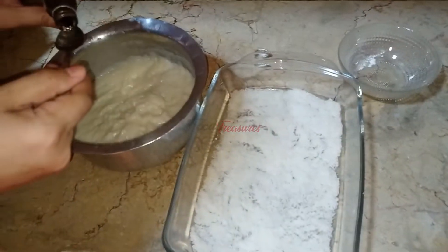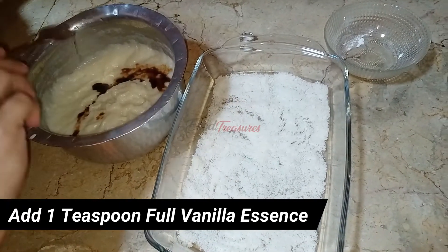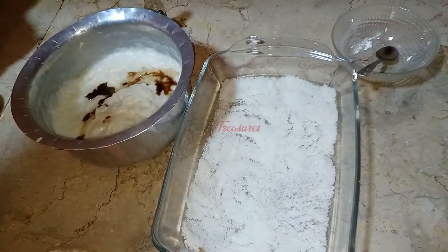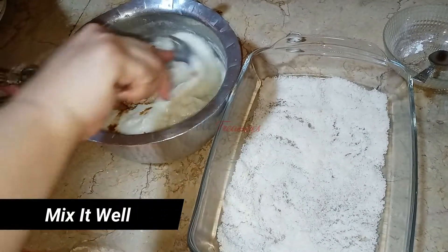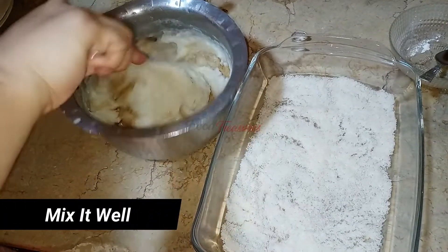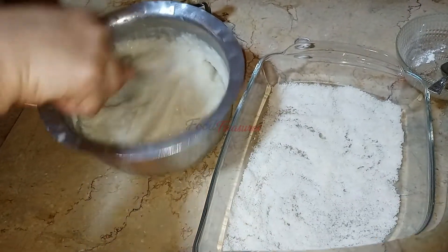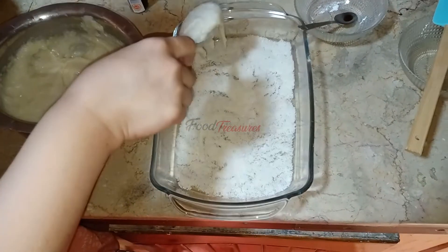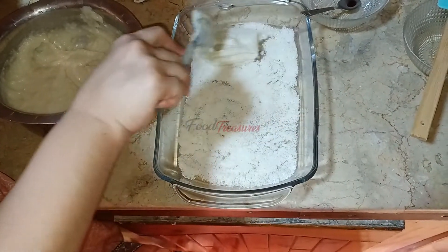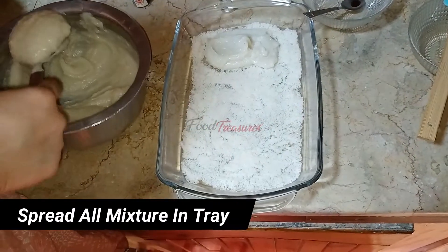Now I will add one teaspoon of vanilla essence and mix it well. With the vanilla essence added, I will mix everything thoroughly. You can see I will spread it all evenly like this.